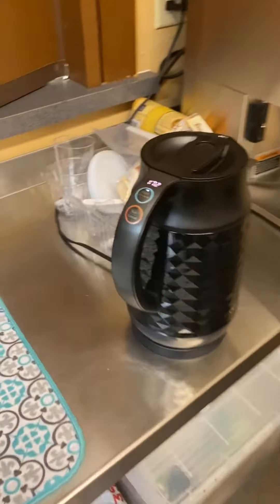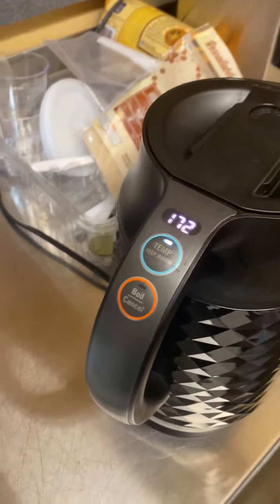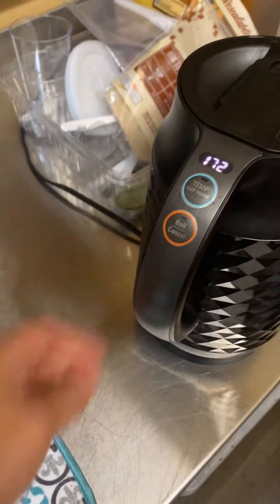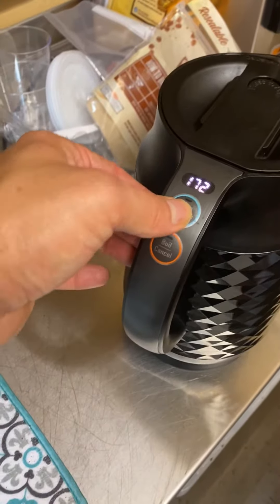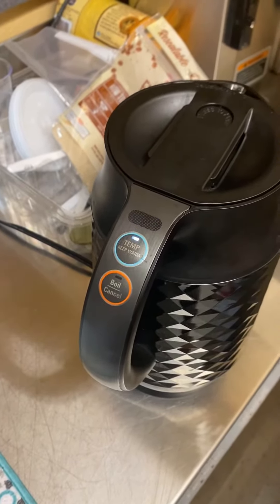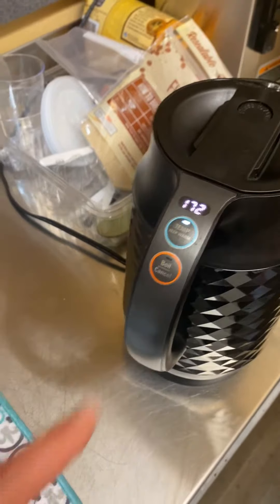Over here is your water boiler — pretty easy to operate. You press temp until it gets to 175 and the water will heat up to 175 for you. That's this button right here.